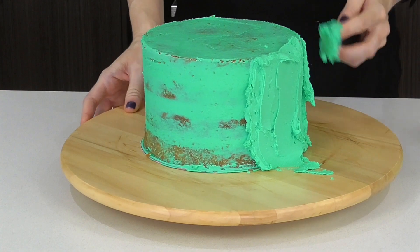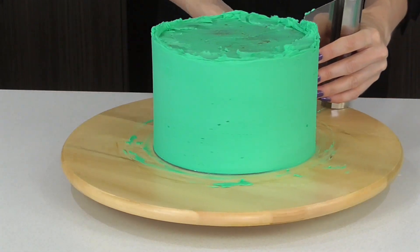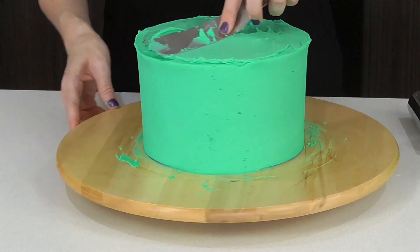Now we're going to come back and do our final coat. I'm going to add a fair bit of frosting to the sides, scrape it back and then do a coating on top.